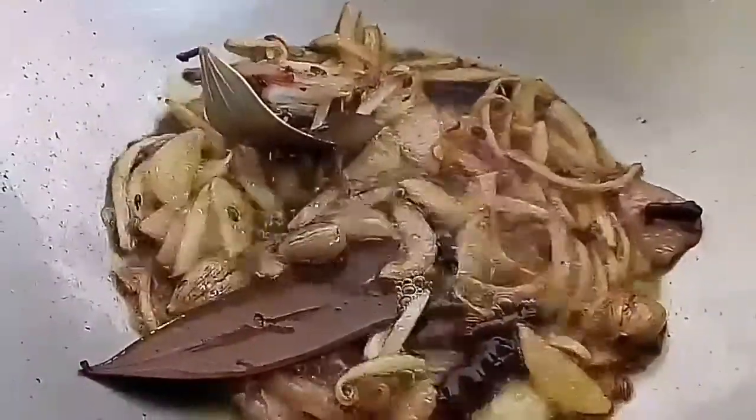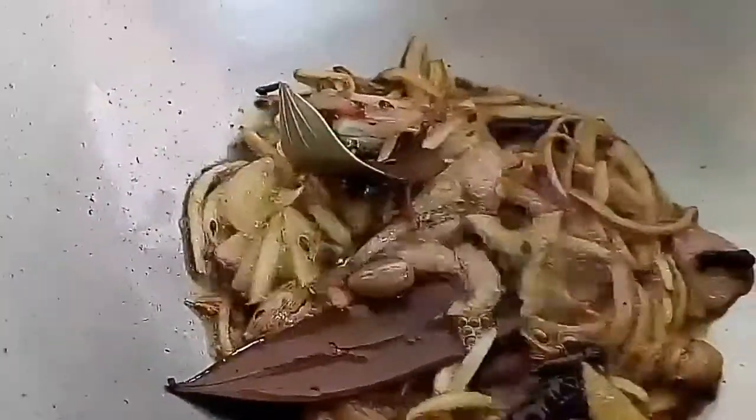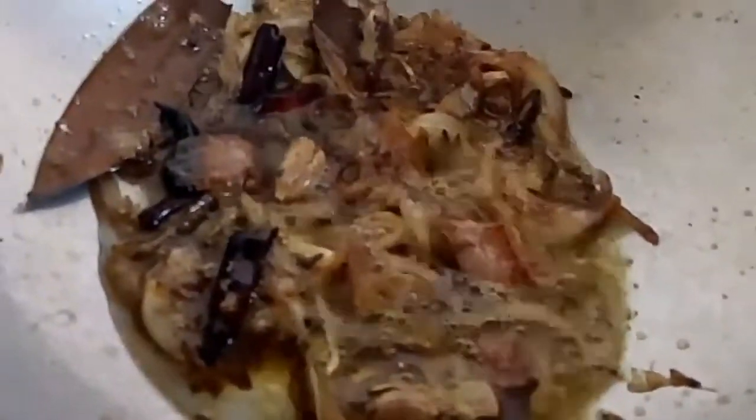Now that you can see the color of the onion has changed and it has become tender, I am going to add 1 tablespoon of ginger paste into it. I will add a very little amount of water so that the onion and the ginger paste doesn't get burnt. Cook for a few seconds.